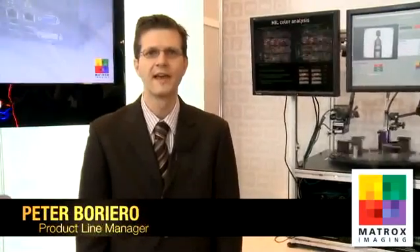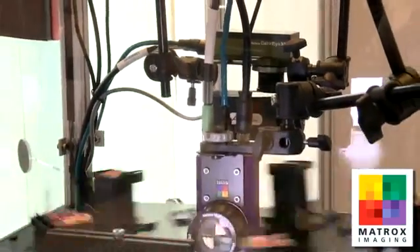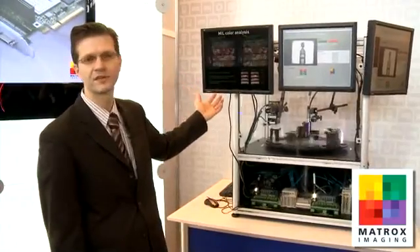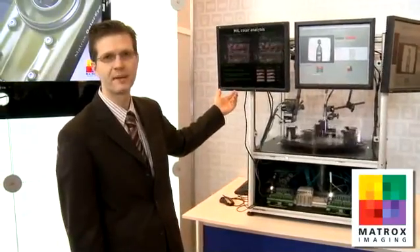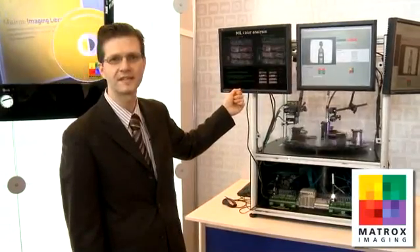Thanks, Michael. My name is Peter Borreiro, product line manager at Matrox Imaging. I'd like to show you a few more demos here at the Matrox Imaging Vision 2010 stand. Let me begin with a demo put together hardware-wise based on our GatorEye GigE Vision camera — we're using the color model here. It's connected to a Matrox Foresight X industrial computer embedded in the demo station. The demo was put together using our Matrox Imaging Library, using the latest update called Processing Pack 2.